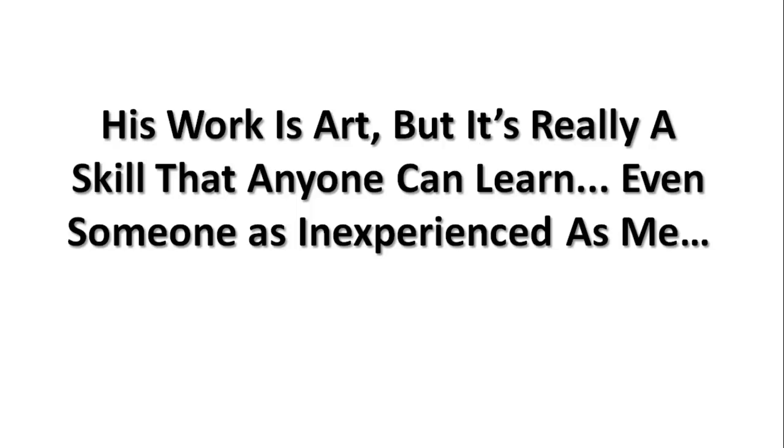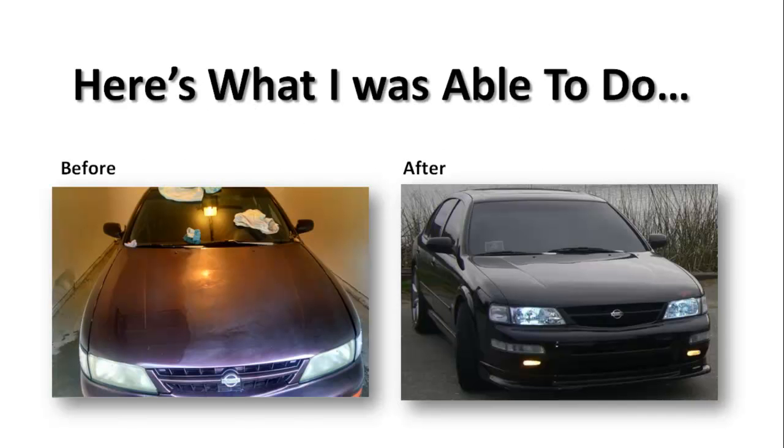I've painted cars before — model cars — and they never turned out too great. But after this course, I am very happy with what I was able to achieve. There's the before of my Maxima, you'll see it in the garage. The left-hand side is actually me putting product on the car to bring the luster and shine back, and the right side is the after. Big difference. If you look at the hood, the hood's been changed a little, got the halogen lights — all the good stuff. I'm very happy with what I was able to do.